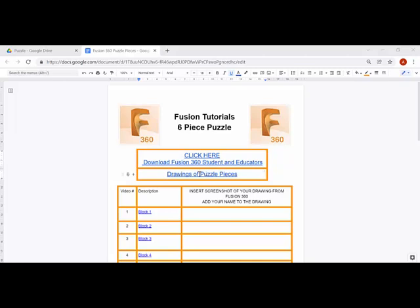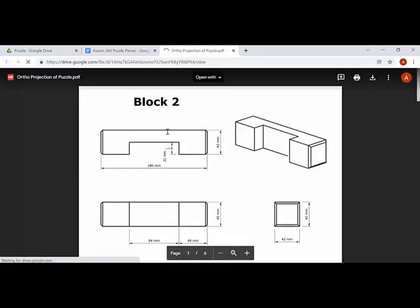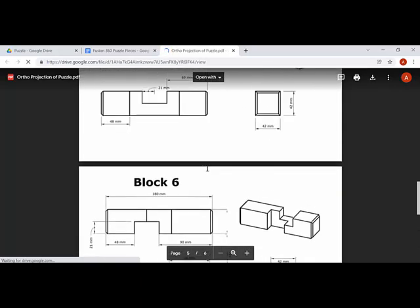Welcome. We're looking at drawing the six-piece puzzle. This video will introduce it and show you where to access it. You'll have a document sent to you - you can click to download Fusion 360, go through the processes, have a chat with your teacher, get some codes, and off you go. Then we come to drawing the six-piece puzzle - you need to draw block one all the way through to block six, and we'll even look at doing some dimensioning.